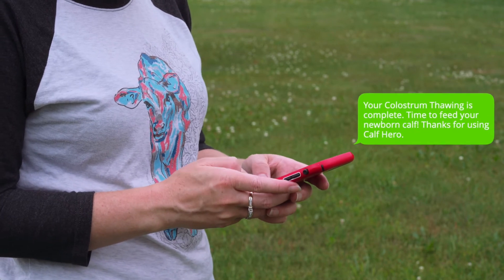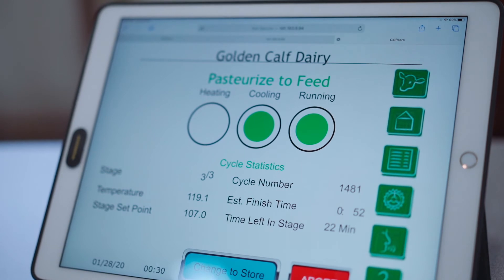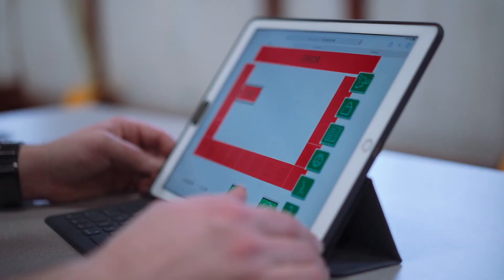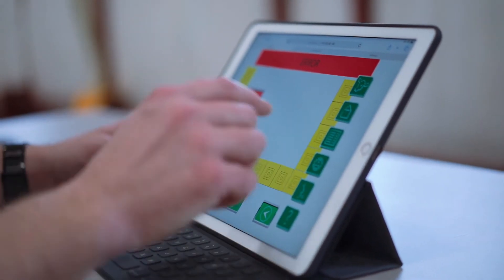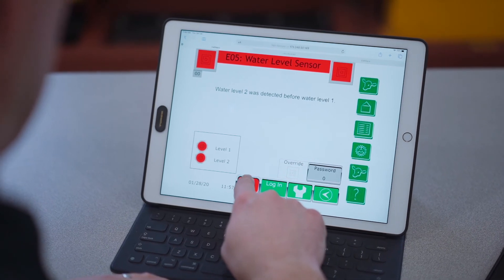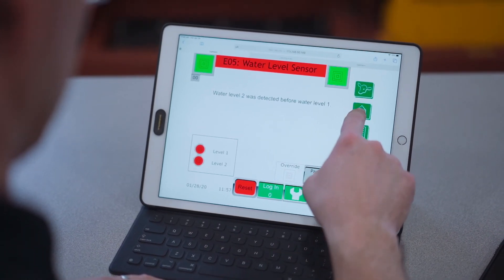The CAF Hero line has another feature called the Hero Viewer. As long as you have internet access, you can go online and see your machine, check its status, and even do simple repairs. Our tech team can do the same — so when you contact our support, they can access that machine online, minimizing your downtime and also minimizing the cost of repairs.